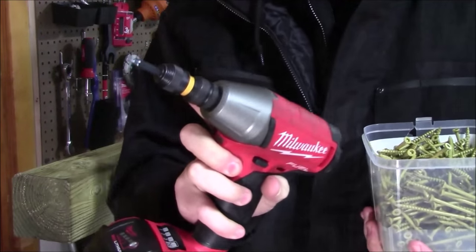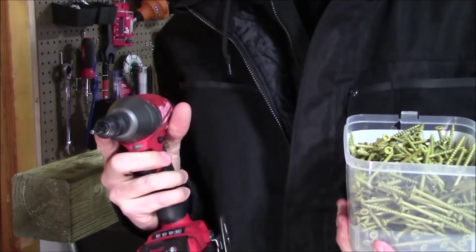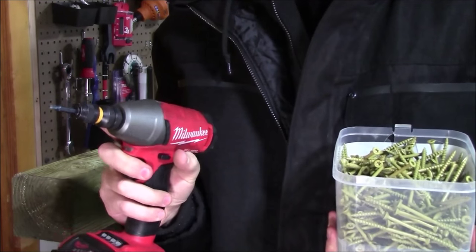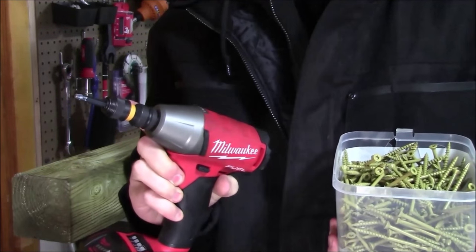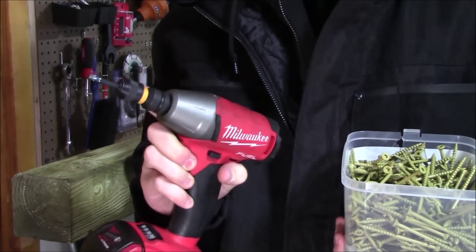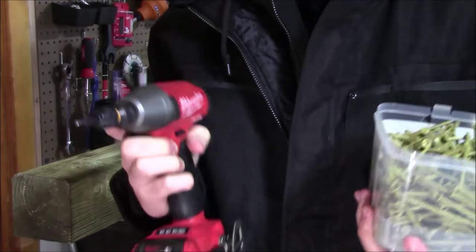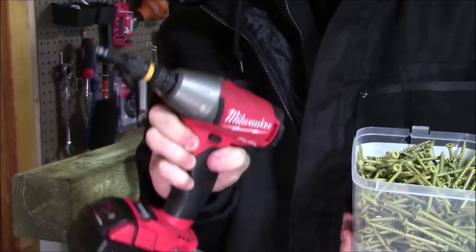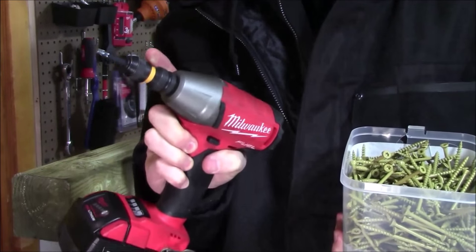One of the main complaints I've read online about impact adapters like this is that people say they don't last a long time — some saying they'll only last two or three screws before they break. Now, this is only rated up to 2,000 inch-pounds, which when divided by 12 comes out to just under 167 foot-pounds. If you use something like this on a corded impact wrench that has 300 foot-pounds, that would be 3,600 inch-pounds — way too much power. In that case, one or two screws would be accurate because you would blow this apart.